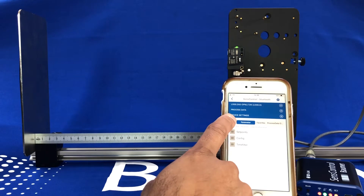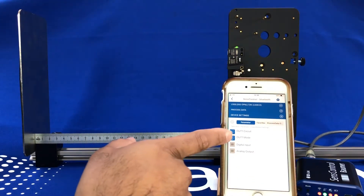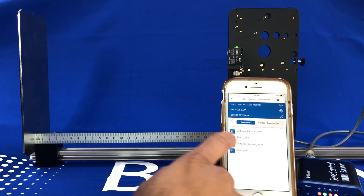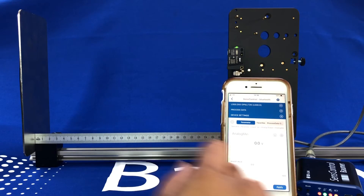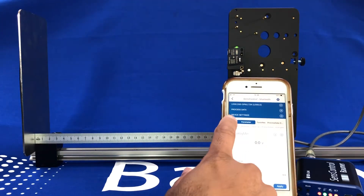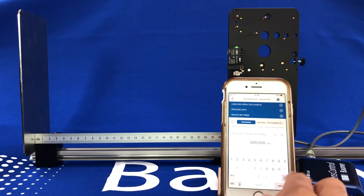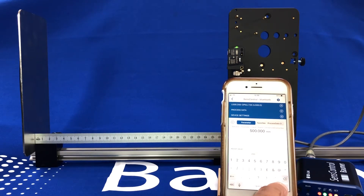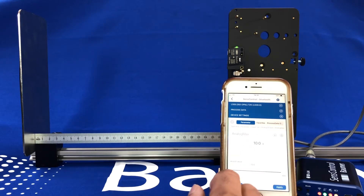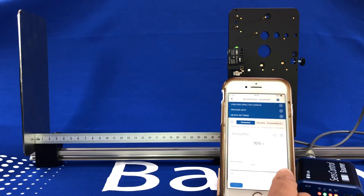We can also set the analog output. If you go to the input/output settings, the analog output, you can set the distance for the minimum analog and what you want that to be — either 0 volts or any volt combination. We'll keep it at 0 volts. You can set the maximum distance, so if we're only measuring over 200mm let's have the analog set to only 200mm and apply. You can also set what you want the analog maximum to be — 10 volts straight out of the box, or 5 volts for example, or keep it as the factory 10 volts.